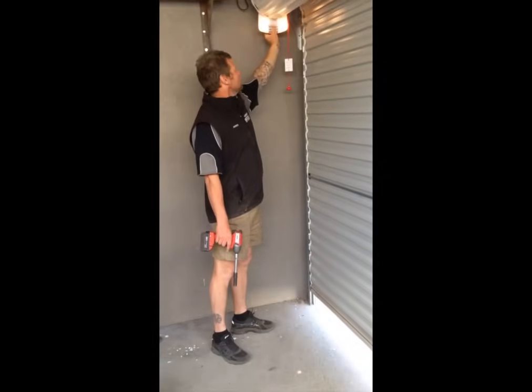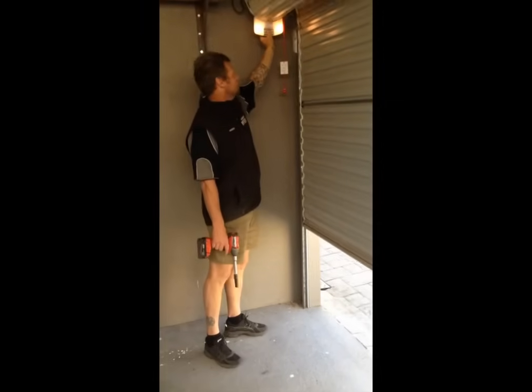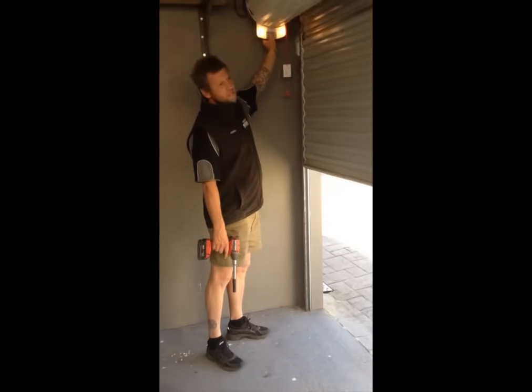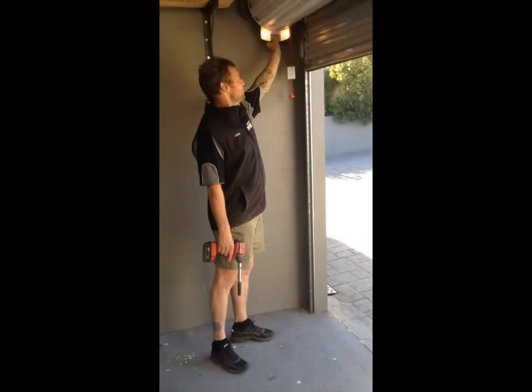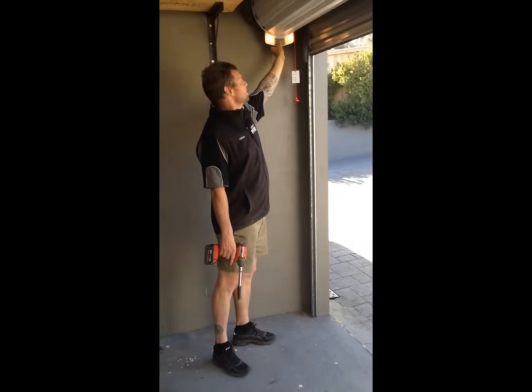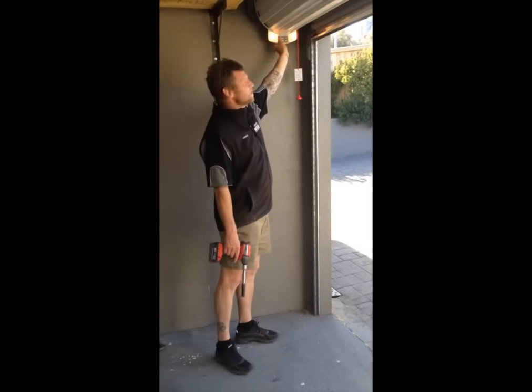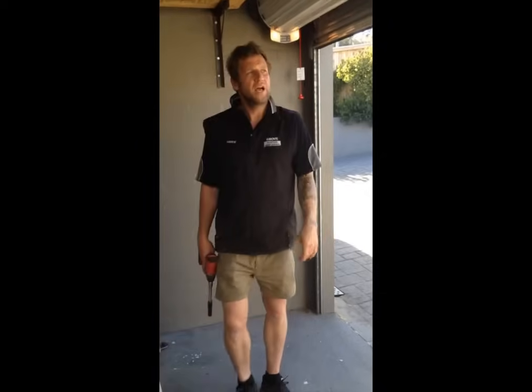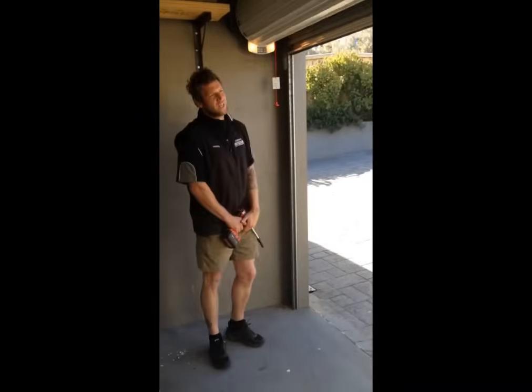Then run it back up using the green open button until it gets close to the top, and then just slow up and inch it up. There we go. Press set again. Now the door will just run up and down through its cycle and set its force margins again.